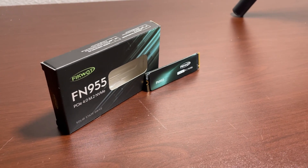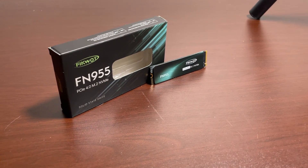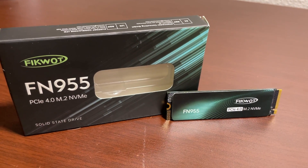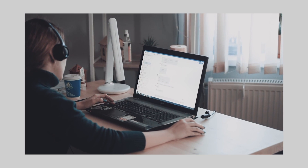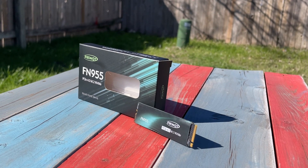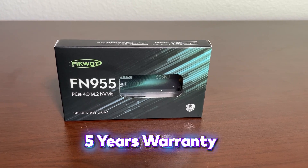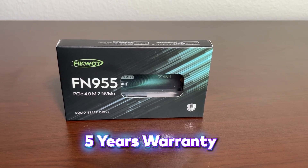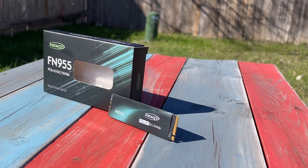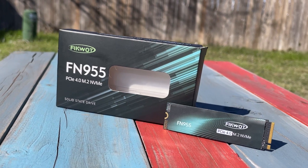So to conclude, the FICOT FN955 2TB NVMe PCIe Gen 4 SSD has exceeded my expectations in terms of speed, reliability, and ease of installation. Whether you are a gamer, content creator, or just someone looking to add lots of storage to their system, this SSD is an excellent investment. It has five years of warranty and superb after-sales service from the brand, so if you face any problem in the future be sure to get help from them. It's a deal-breaker that delivers on its promises and I highly recommend it to anyone in search of top-notch storage performance.